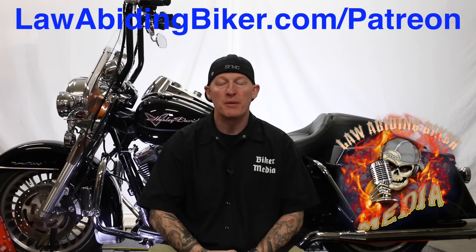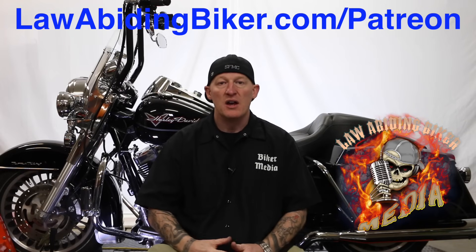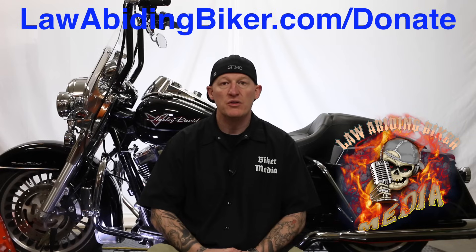Hopefully you're enjoying the video. If you want to make sure that content and these free videos keep coming your way, there is a way you can support us. Head over to lawabidingbiker.com slash Patreon. The community is growing over there; we'd like to have you involved too. There's no risk — you can sign up for a certain level and pay a certain amount with a cap. There are some benefits: t-shirts, a private Facebook group, and some premium content, all depending on what level you sign up as. If you ever want to just leave a flat donation, we do accept that too — lawabidingbiker.com slash donate.